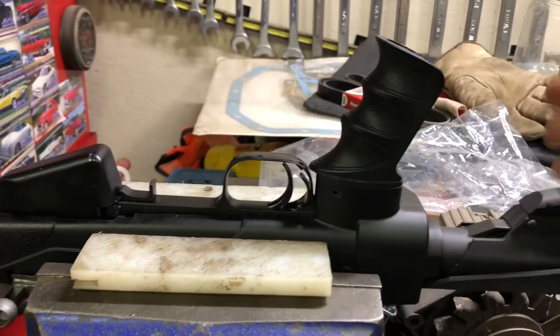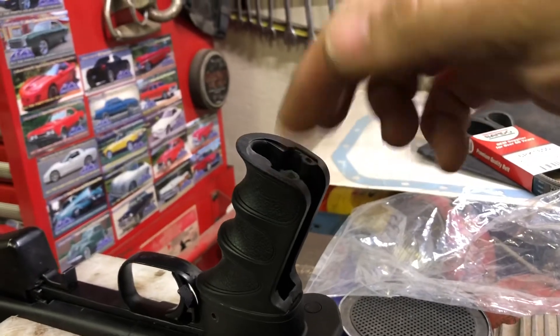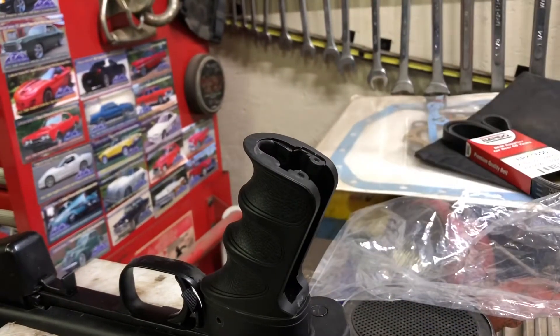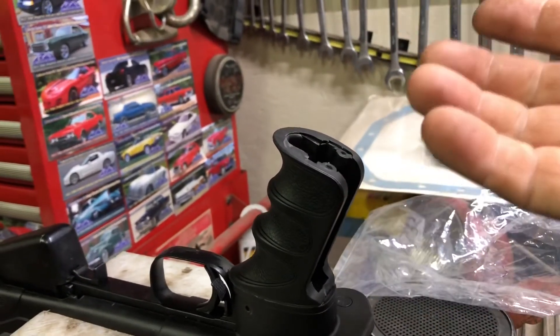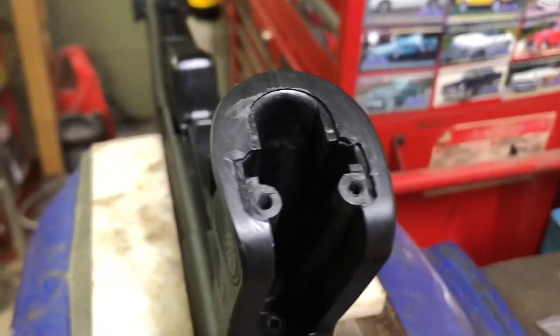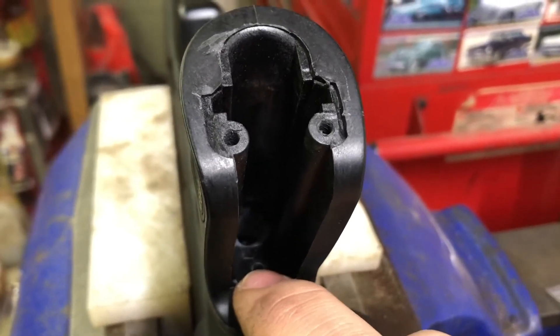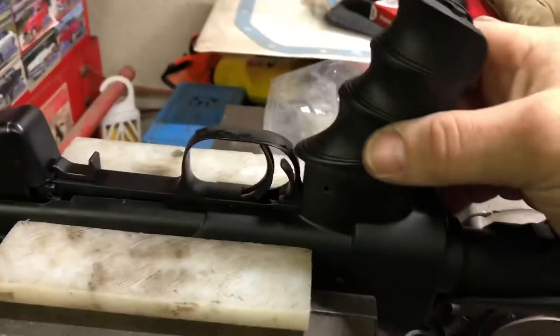So what I did: you take the back off, take these two screws out, slide the back of the pistol grip off, then there's a screw down in the middle — you can see there's a screw right there — you take that screw out and then it'll just pop off.